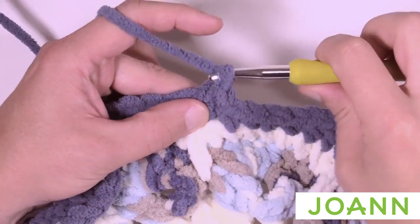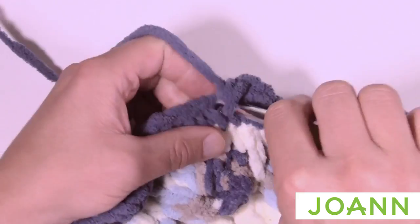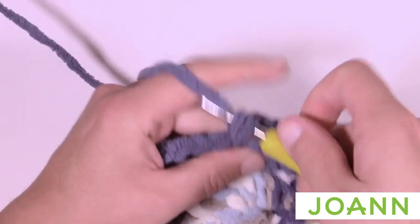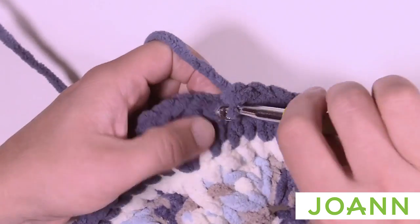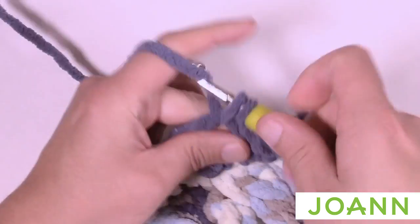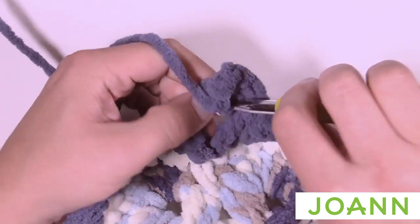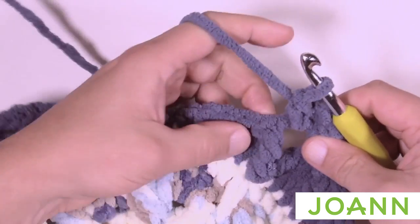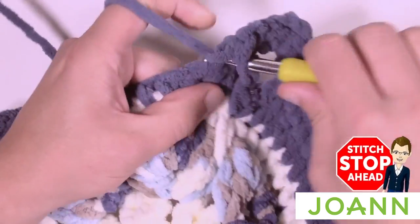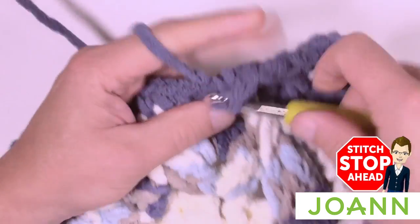Chain up one and right where you are, do a single crochet, then one single crochet in each stitch going all the way to the corner. When you reach the chain-three space, put in two single crochets, chain two, then two single crochets into the same space — that allows you to turn the corner nicely. Then work your way down the side with one single crochet in each stitch until you get to the next chain-three space. Please do that concept all the way around.